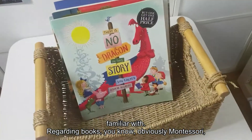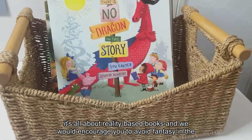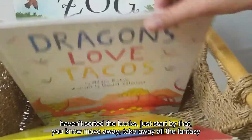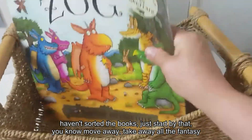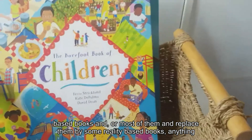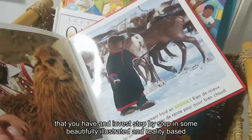Regarding books — Montessori is about reality-based books, and we encourage avoiding fantasy in the first plane of development. If Montessori is new to you and you haven't sorted your books yet, start there: move away the fantasy-based books and replace them with reality-based ones you already have. Then invest step by step in some beautifully illustrated, reality-based books.